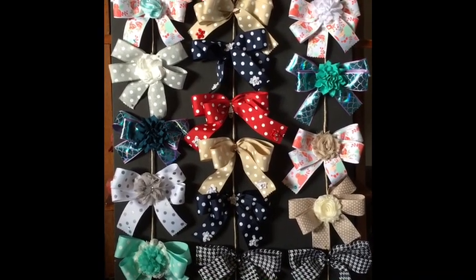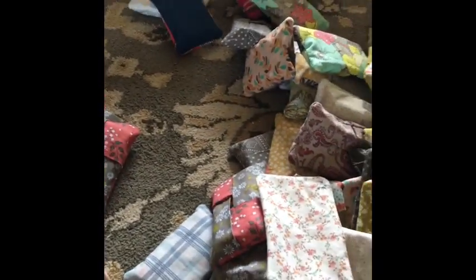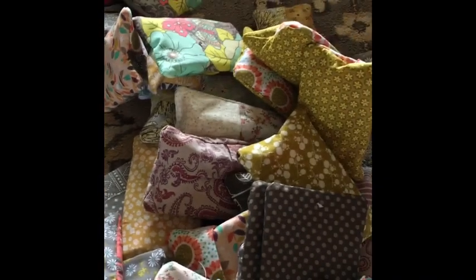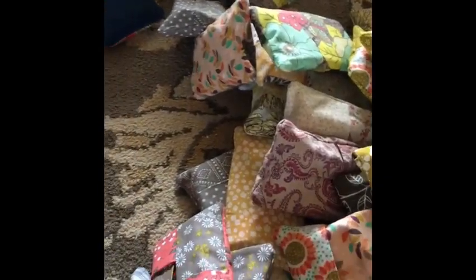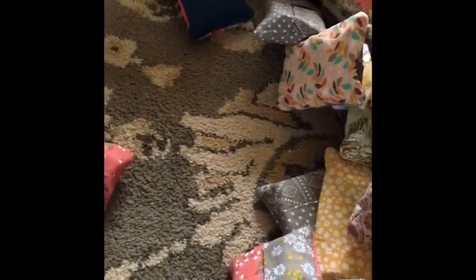I used a bunch of my scrap fabrics and vintage sheets and made these cute little tissue holders so you can put them around your house or in your purse. You can change colors depending on the bag you're carrying or your mood that day, so you could pick up a few of them. There's nothing worse than having your Kleenex get all messed up in your purse just free-floating around — that was always a struggle for me — so I made these really cute little holders.